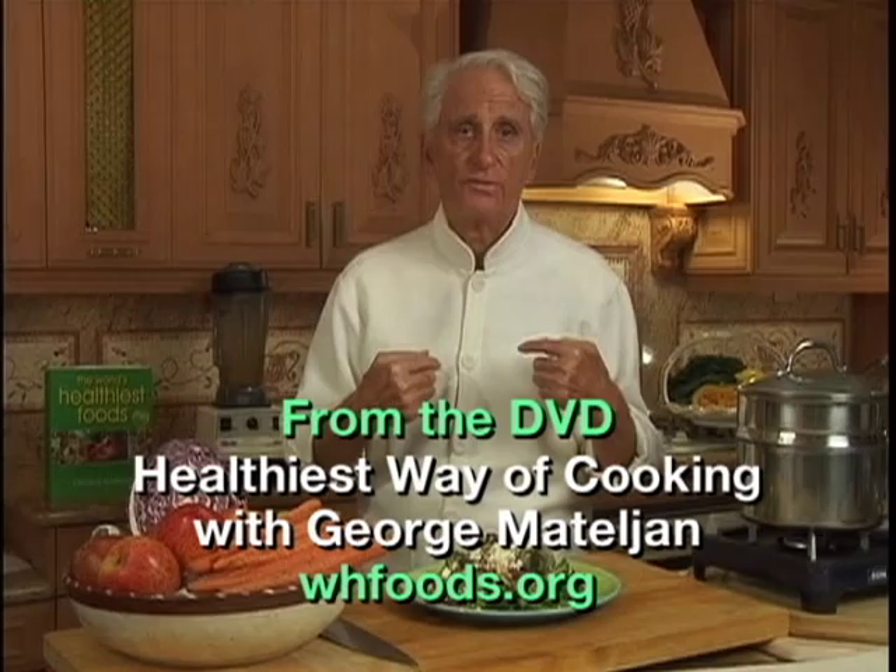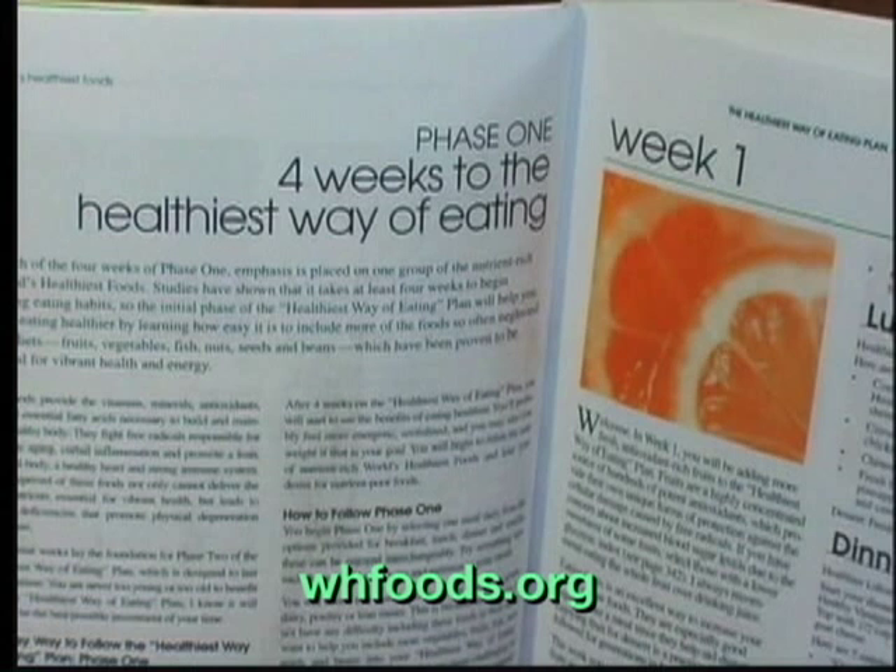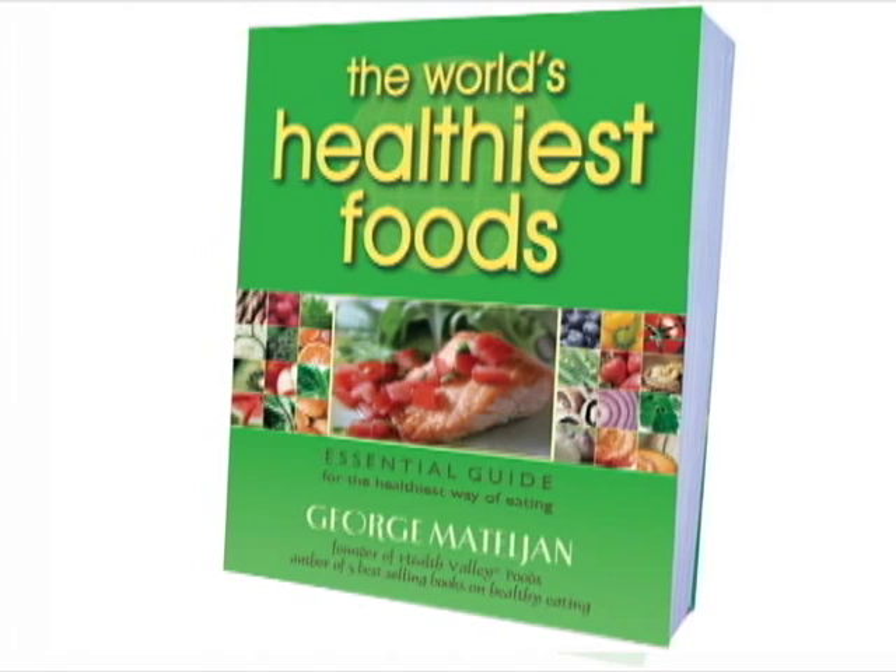Now you have me as your personal chef, and we can cook together every week while you watch the video. Everything about the world's healthiest foods and the healthiest way of cooking can be found in George's 4-week healthiest way of eating plan, in his book The World's Healthiest Foods. Thank you.